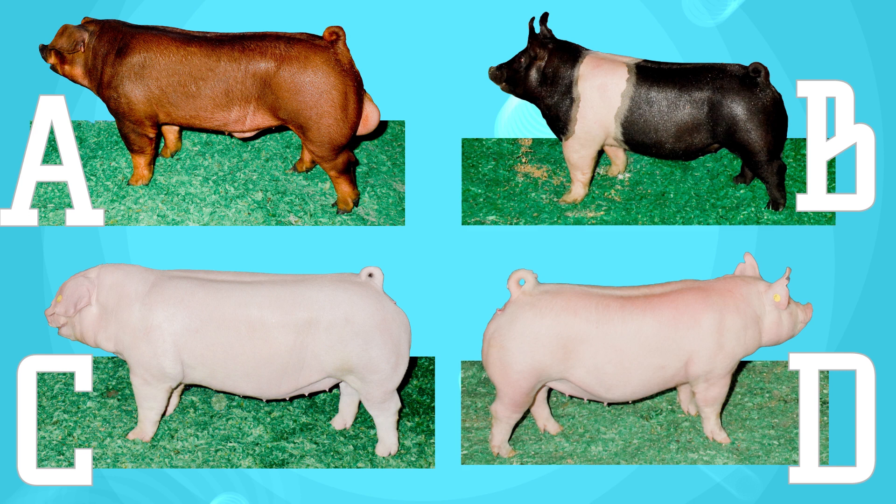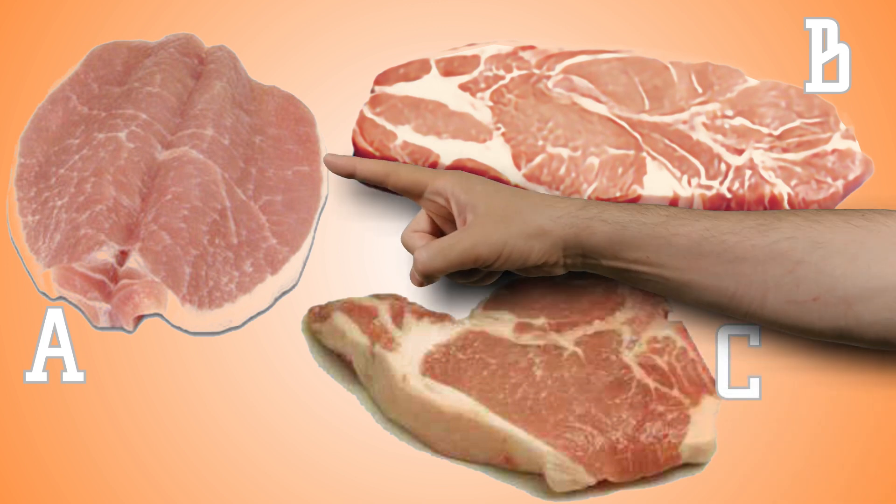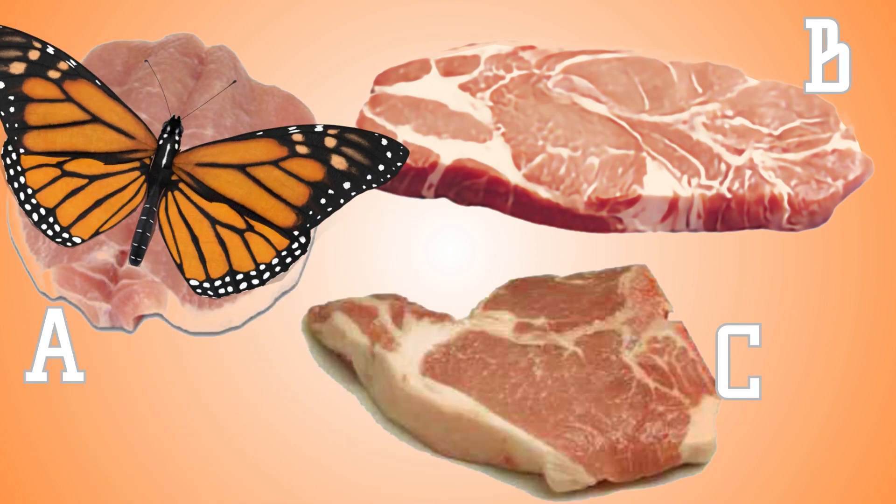A gilt is a female pig that hasn't had babies. Now you see three cuts of meat. Can you find which one's the butterflied pork chop? Picture A is the correct answer. The pork chop comes from the loin. This even looks like a butterfly.